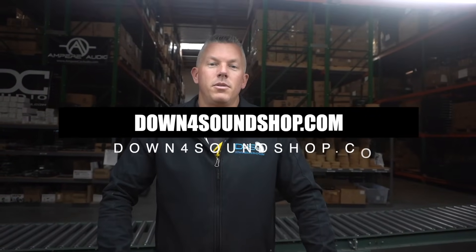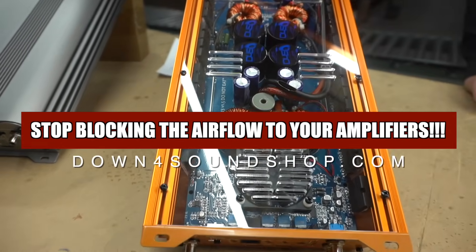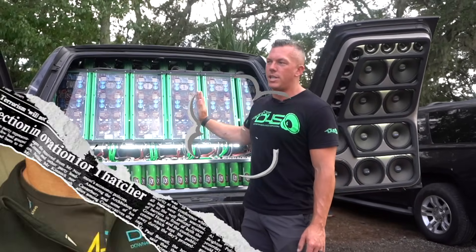What's happening guys, coming at you from downforsound.com. In this video we're going to tell you why you should stop blocking the airflow to your amplifiers, because this is really a problem. Every time I do these videos somebody comments like it's so sad that he's having to make these videos — but obviously I wouldn't make it if it was just one person saying it. If it gets to me making a video about it, it's because so many people have complained or we've seen it so many times.